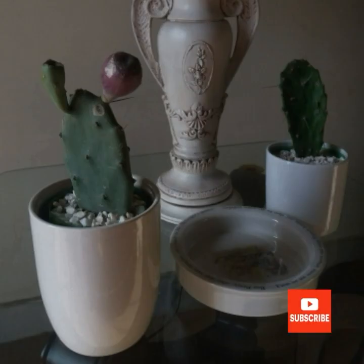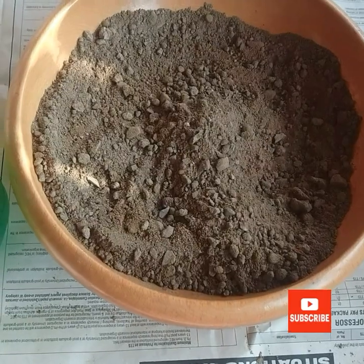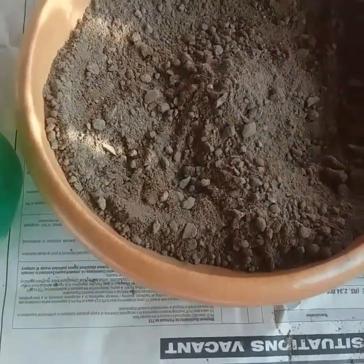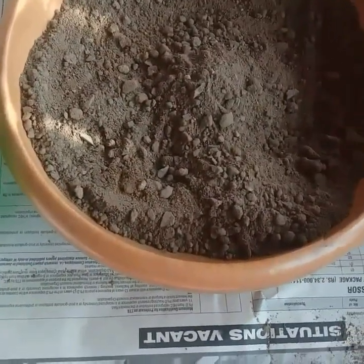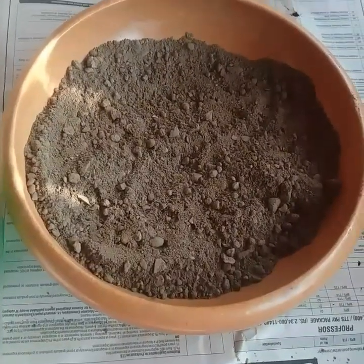Hi friends, today I'm going to show you how to repot prickly pear cactus into the soil. For growing prickly pear cactus in a container, I will use potting mix with low-based compost with extra perlite. You can use any potting mix that doesn't retain moisture.